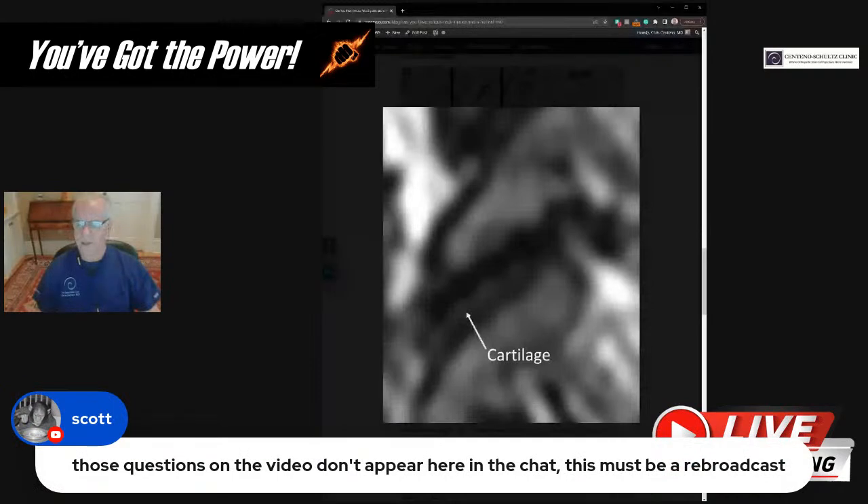Scott notes that questions in the video don't appear in his chat. This is running off of three different sites simultaneously — two Facebook pages (Syntetial and Regenix) and one YouTube feed. You're only seeing the one you're on, whereas I'm seeing all of them from all three. So it's not a rebroadcast at this point.